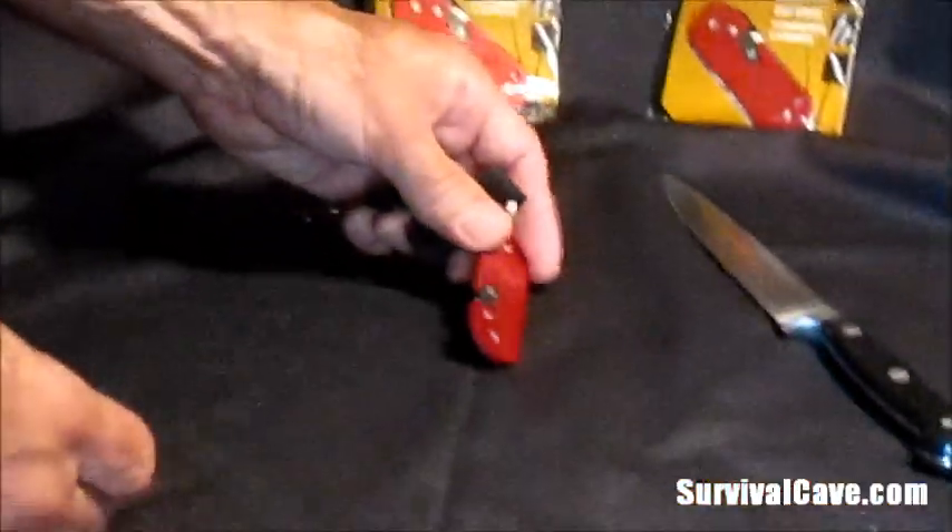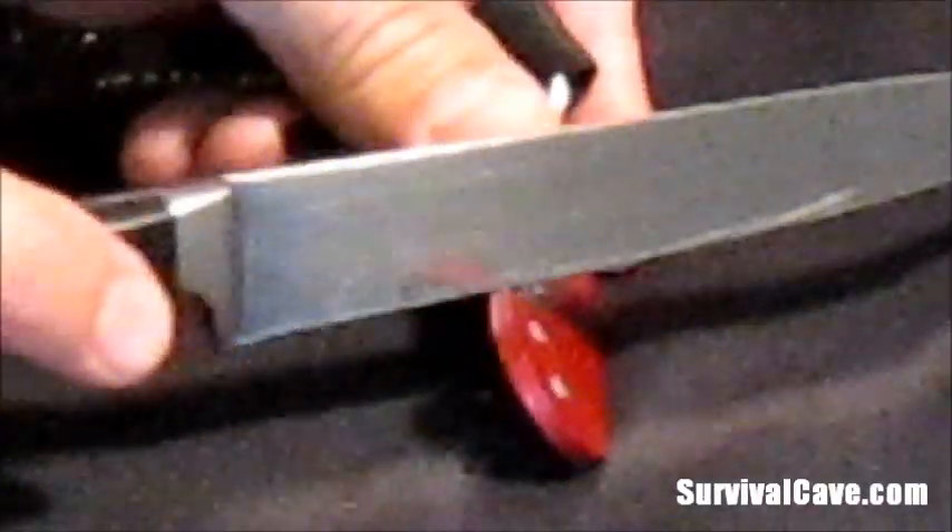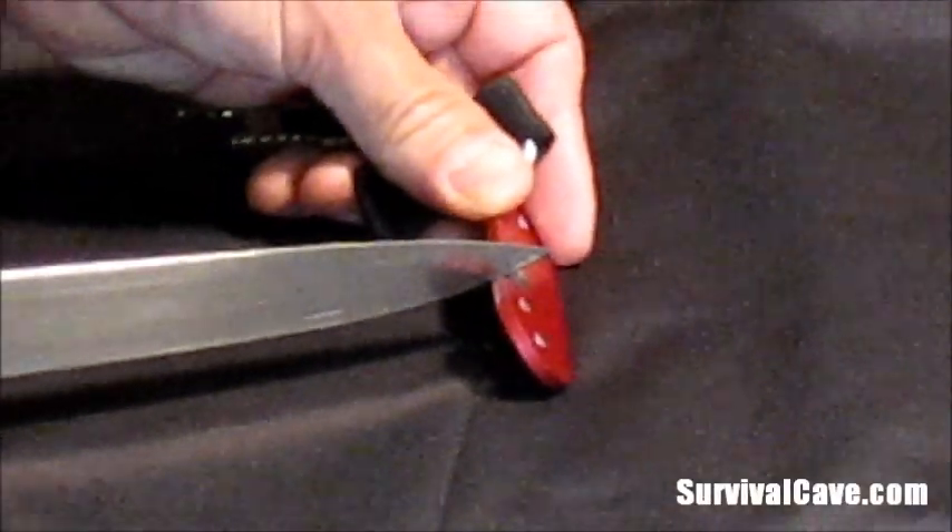You set it down on a firm surface. Take your knife, axe, or whatever you want to sharpen. Place it in there. Slide it across. And it sharpens it.